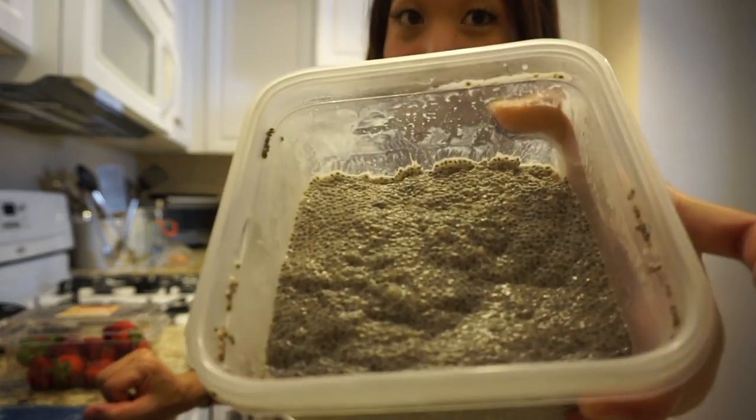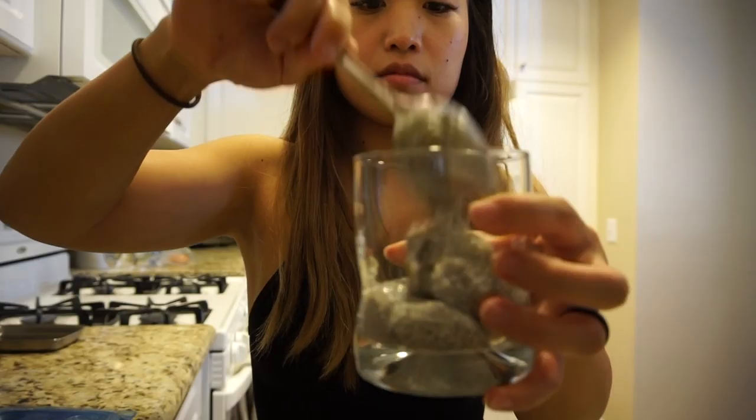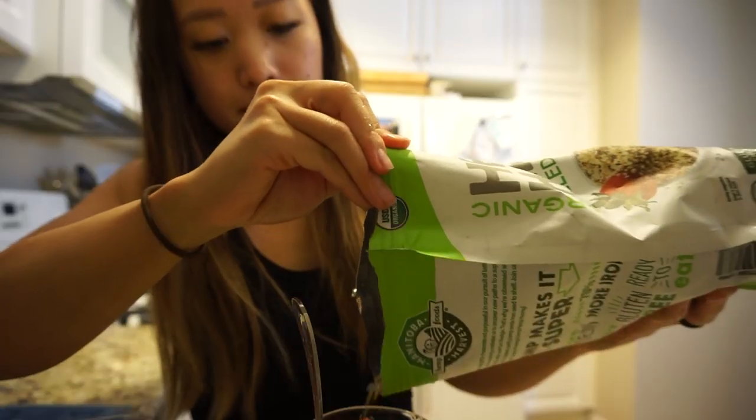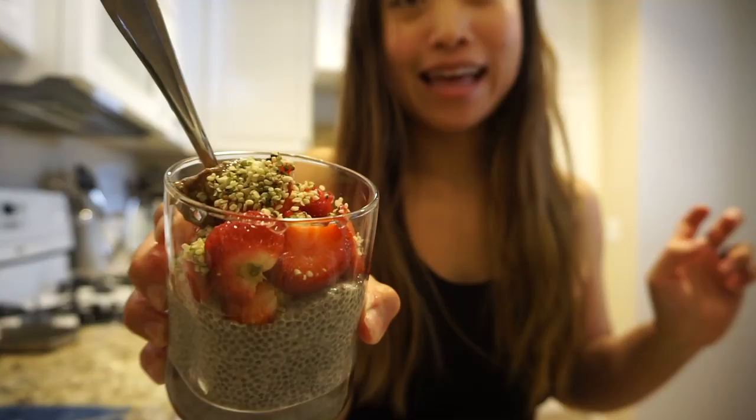I'm starting to get a little bit hungry. It is 11:59, so I'm going to head home and probably have some chia seed pudding — it's so easy to make, it's healthy, and it tastes really good. Hopefully this footage is not too boring for you guys. That's it for this video, thanks for watching, bye.